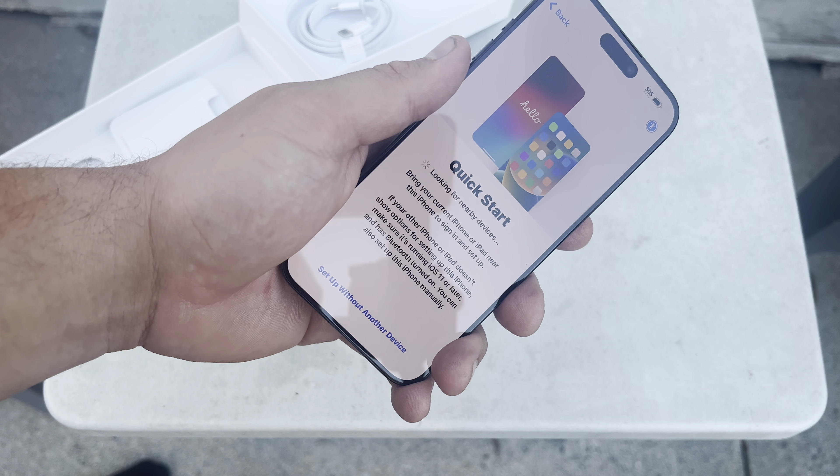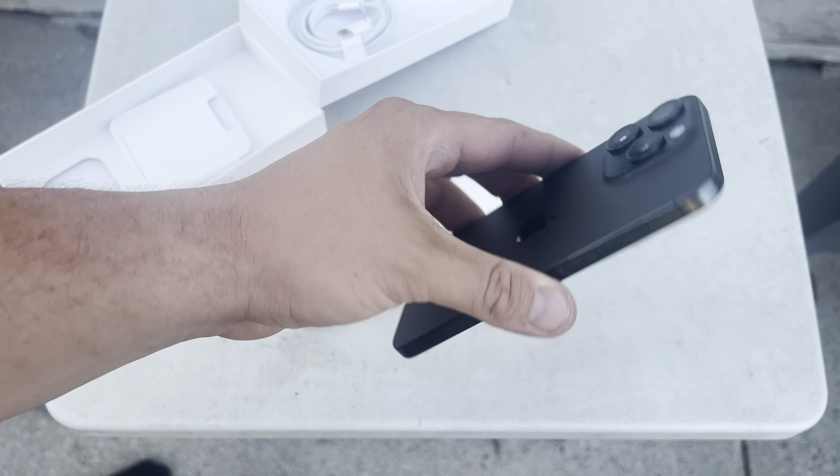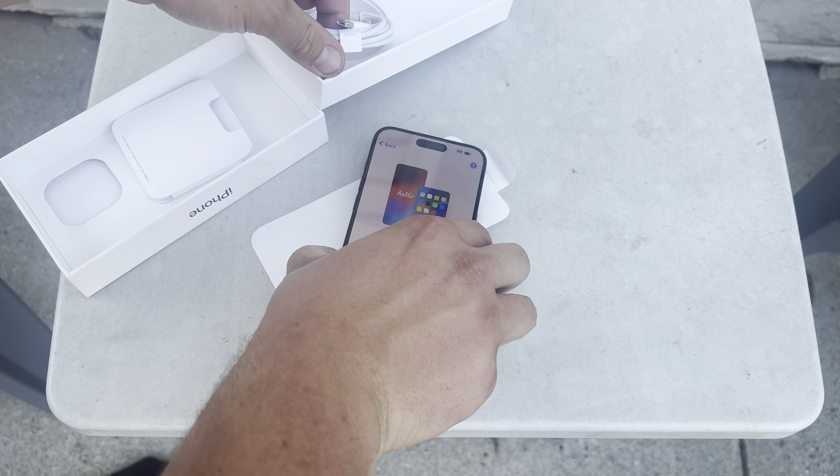You can kind of see fingerprints right there — plus those are mine. Love the action button. Oh, this thing's a fingerprint magnet. USB-C! Apparently the screen's brighter too. I skipped the 14, so...